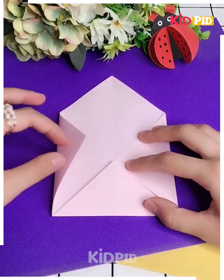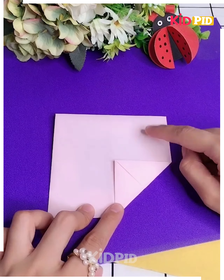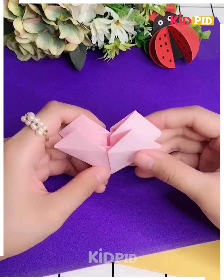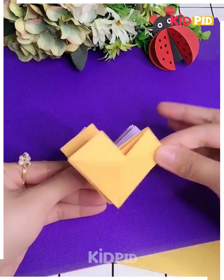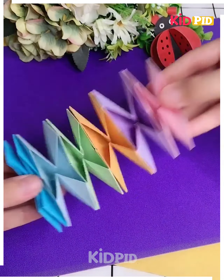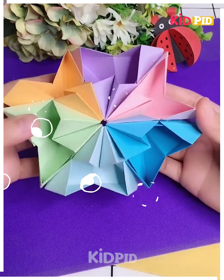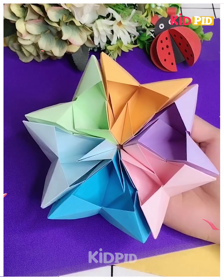I'm taking a light pink color craft paper, folding it multiple times, then folding it again. Here's a beautiful craft work that has been made — stick them one by one and spread them. You can see different colors of stars: multi-color stars are being shown. Thank you!